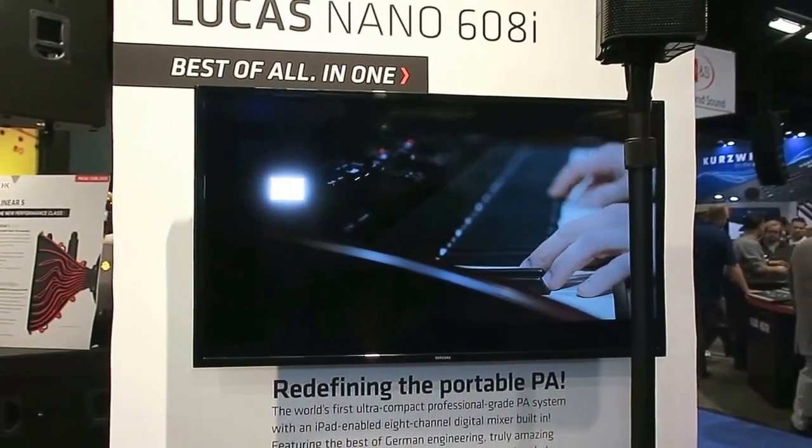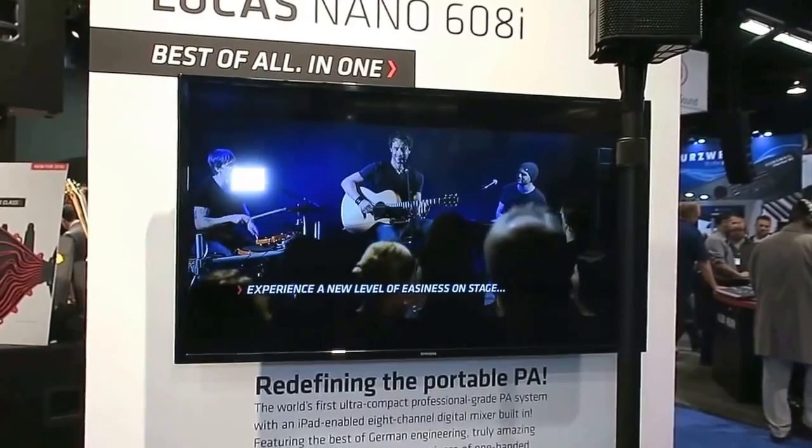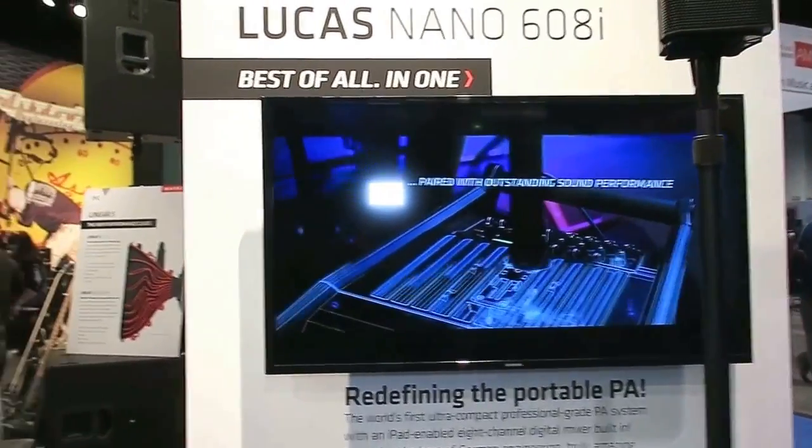That's the Lucas Nano 608i. Definitely check it out on hkaudio.com and check the videos that we've already shot for it — there will be more to come tomorrow, so stay tuned for that.